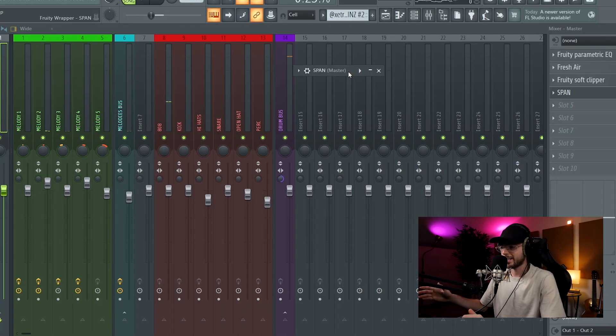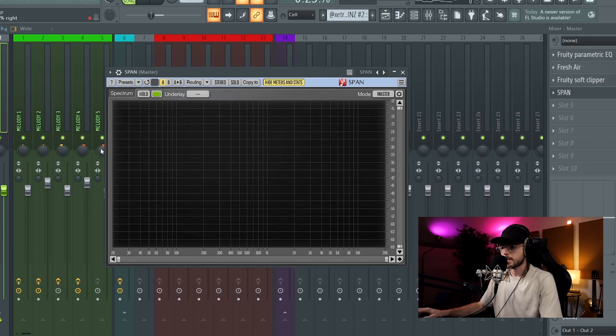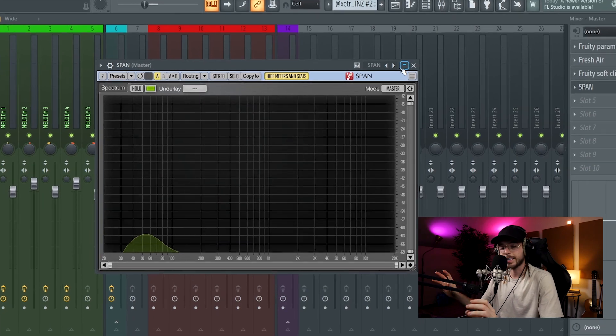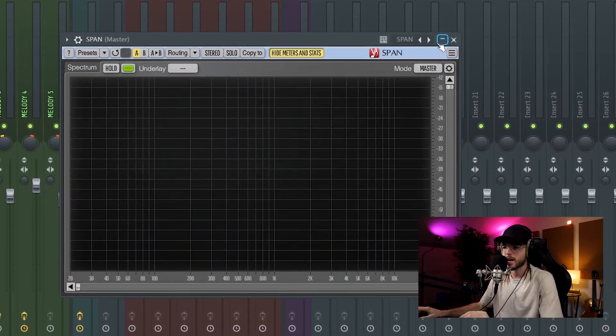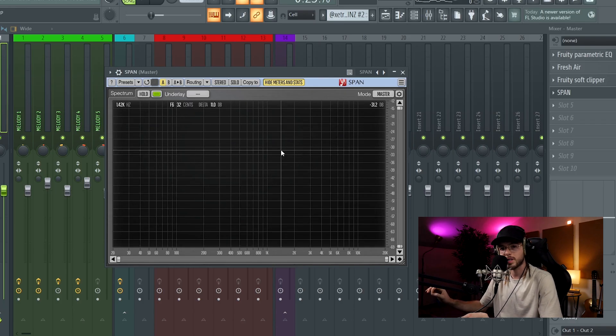In the end I add SPAN, which is a plugin to analyze the frequency spectrum of your beat. I put it in master mode and check the waveform. I understand that the kick and the 808 have to peak at maximum minus 21 dB and the highest peak has to be around minus 27 dB, so I make sure to respect these two points.